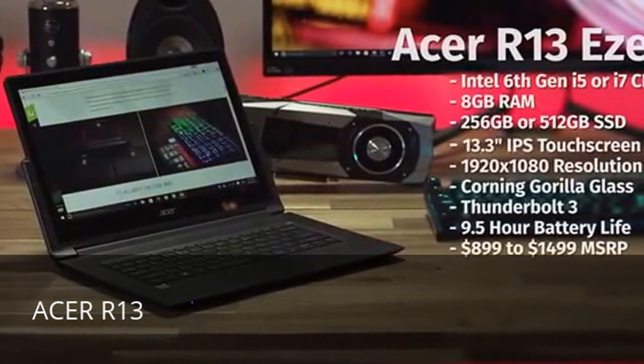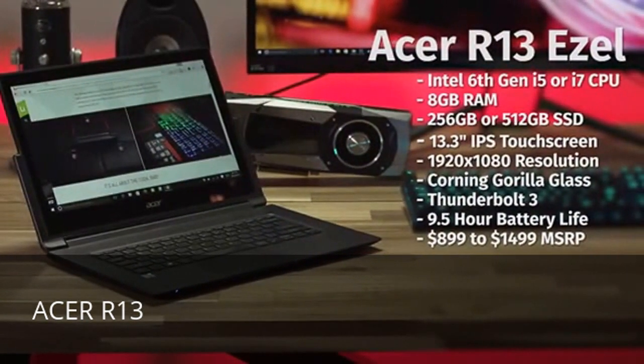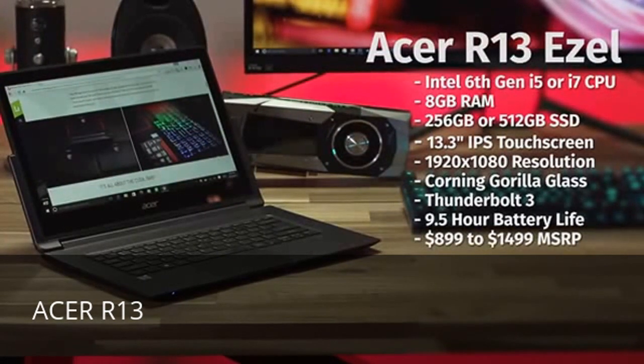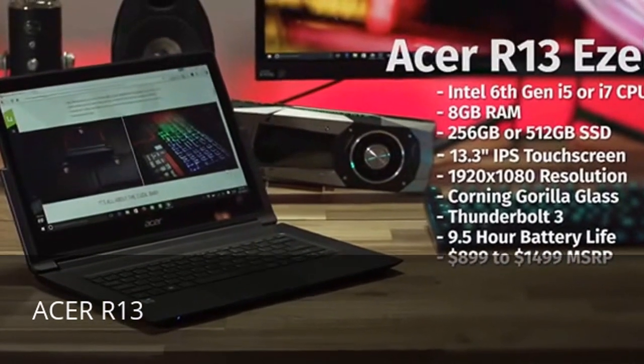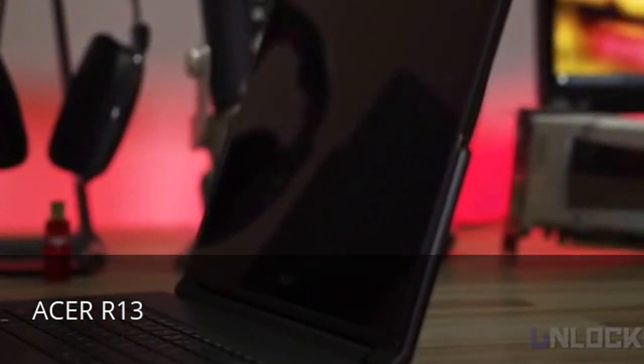But first let's talk specs. The R13 is towards the upper end of the pack with choice of i5 or i7 CPUs. You get 8 gigs of RAM and either a 256 or 512 SSD. The screen is an IPS design so it looks great off-center. Resolution is the standard HD,